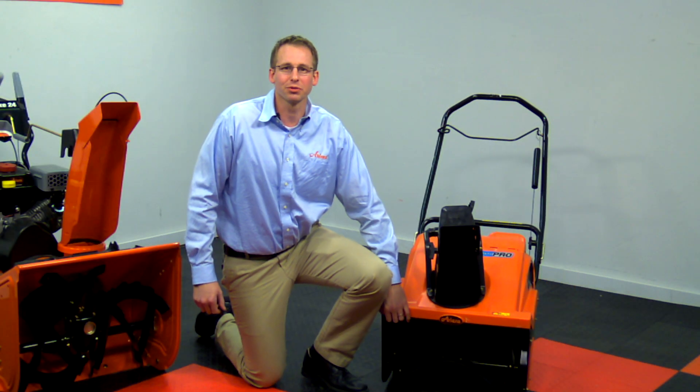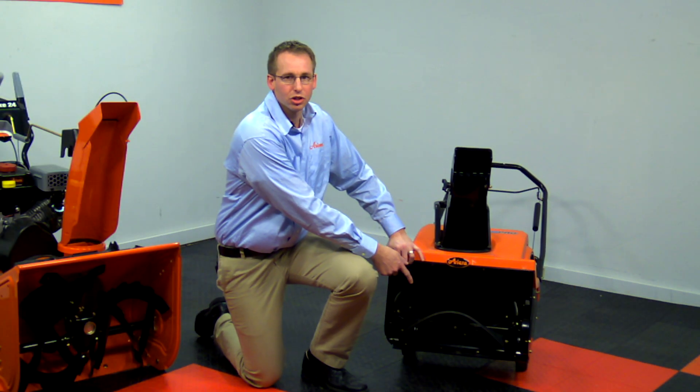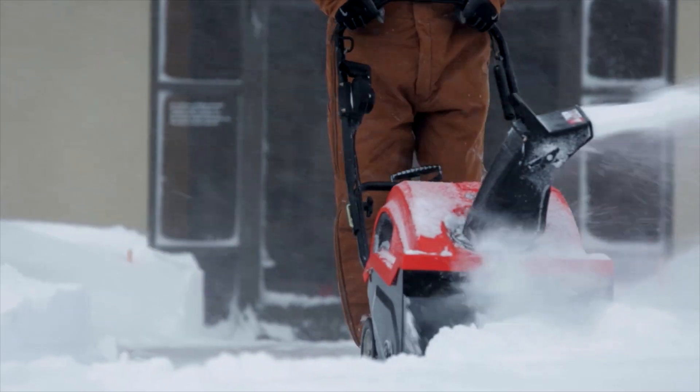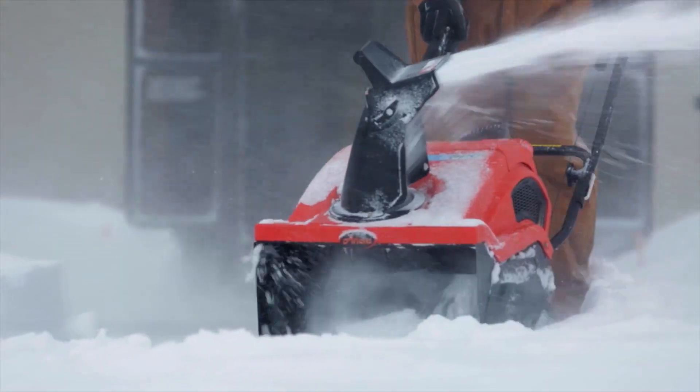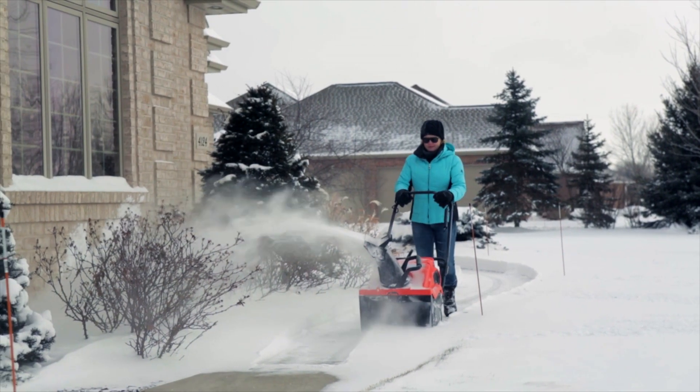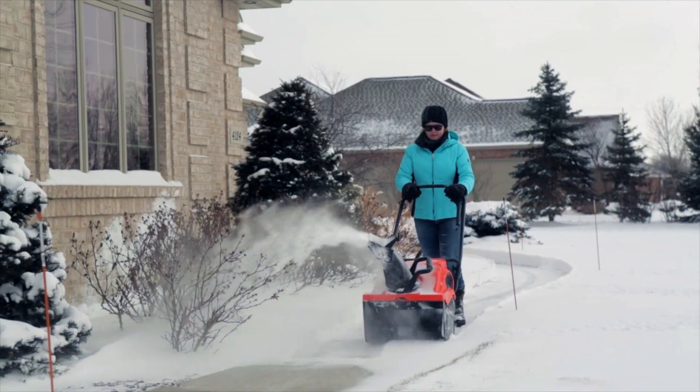Single stage snow throwers rely on a paddle design to scoop the snow off the pavement and throw it out of the chute in one continuous motion. The rubber composite auger is designed to clear light snow off solid surfaces. The paddles scrape against the ground and pull the unit forward while removing snow at the same time.